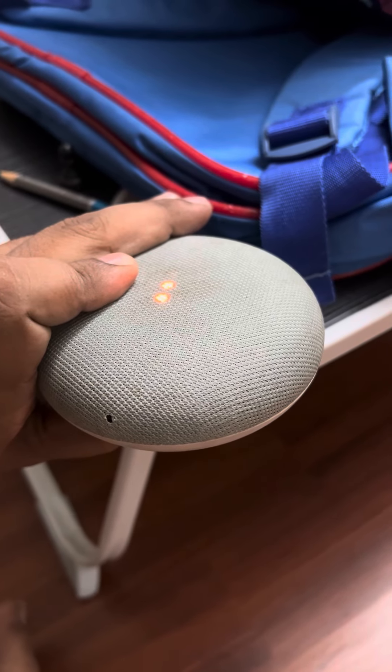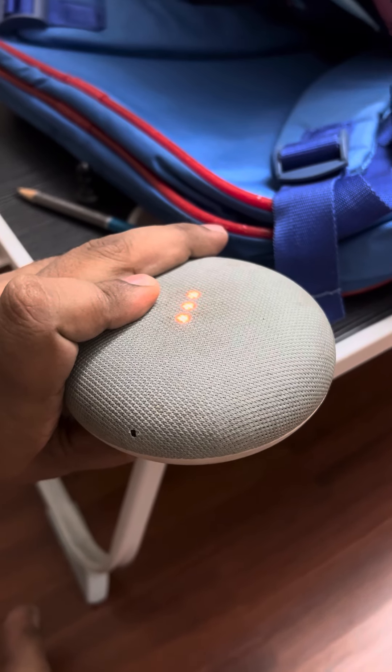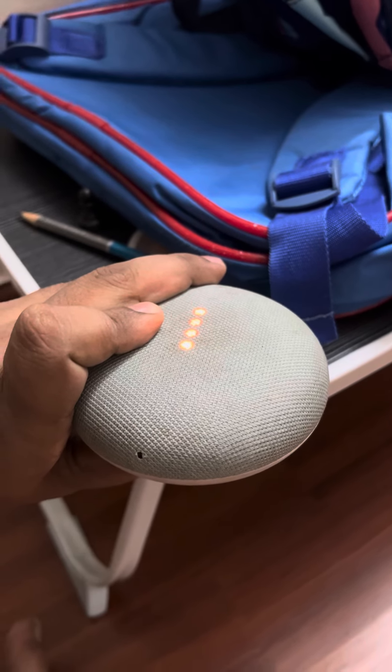You are about to completely reset Google Home. To cancel, release the button. Do not leave the button — keep it pressed. Once you hear the sound...